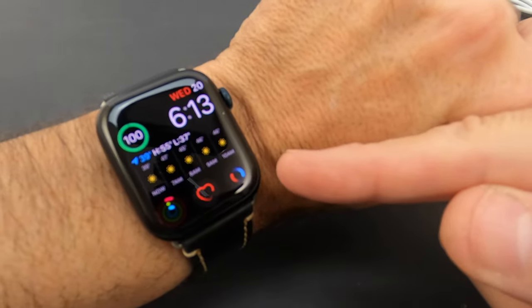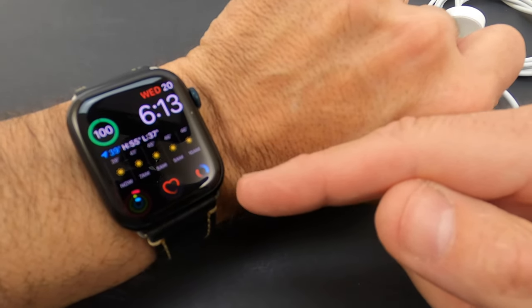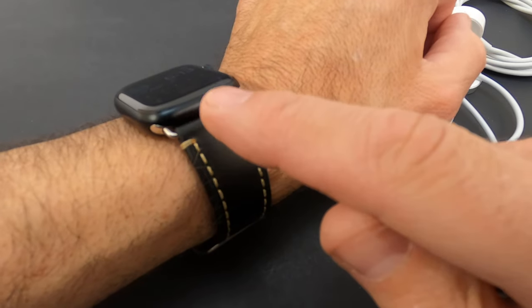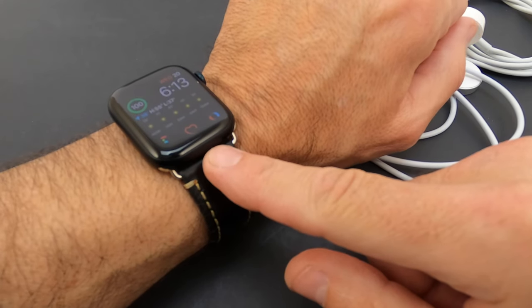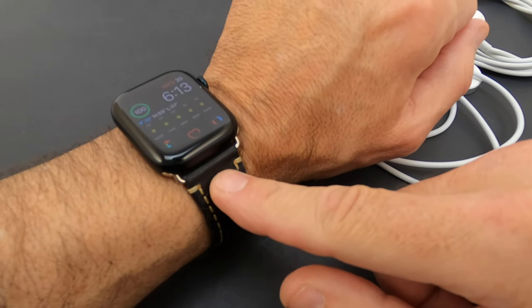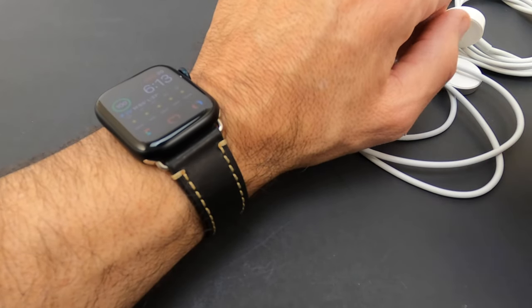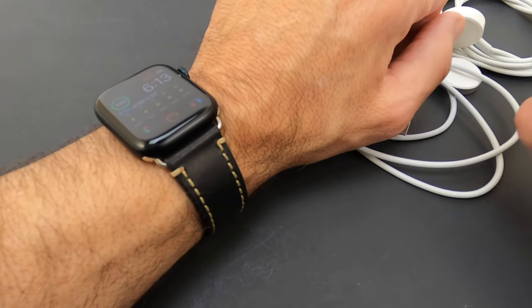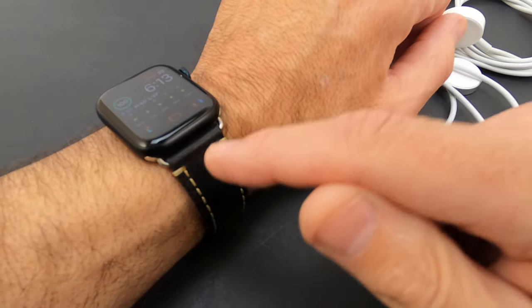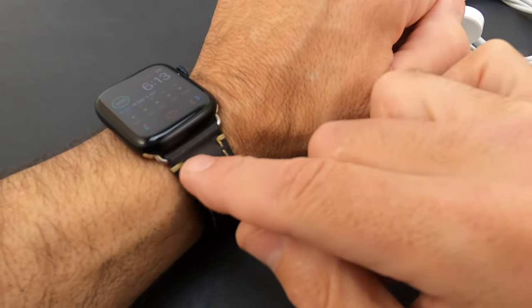Love the watch. Love the new face. This is the 45-millimeter, just so you know. My old watch was a 44. And another side note — all my old bands fit. So if you have a 42-millimeter band, don't throw them away because they fit on the 45. That's a really cool tip. My wife said to see if they fit, I put them on and bingo — they fit. So bigger face, bigger watch, but same watch band. Great feature.